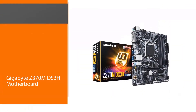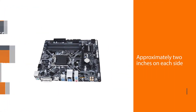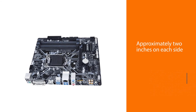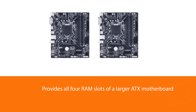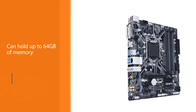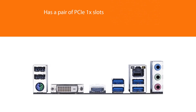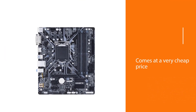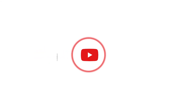Number five: Gigabyte Z370M DS3H motherboard. The DS3H is approximately two inches on each side and provides all four RAM slots of a larger ATX motherboard, holding up to 64 gigabytes of memory. It has a pair of PCIe 1x slots in addition to PCIe 16x slots. However, the board lacks built-in Wi-Fi and Bluetooth, and the rear I/O is worse in some ways than MSI's Mini-ITX board. Overall, this is a cheap Z370 motherboard for home use. For more details, click the link in the description.